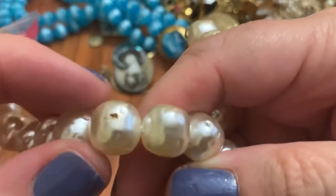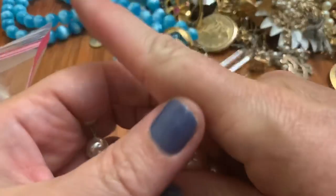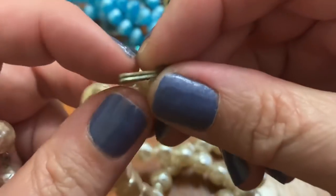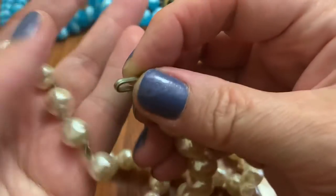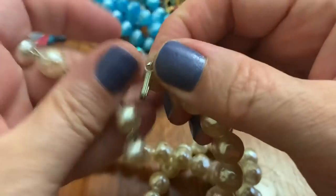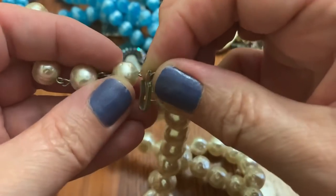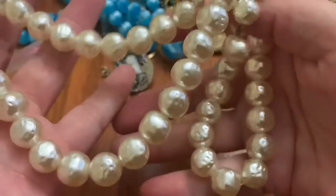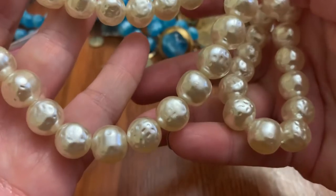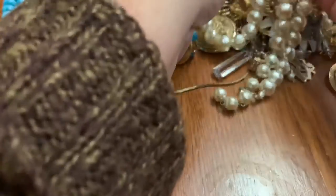Oh, bumpy pearls. I think it's got a little rust or dirt on it. The clasp is broke — oh no, no. It's not broke. It just hooks on here, right? All of a sudden I'm a rookie — I don't know what I'm talking about. These bumpy ones — oh, these are classic.